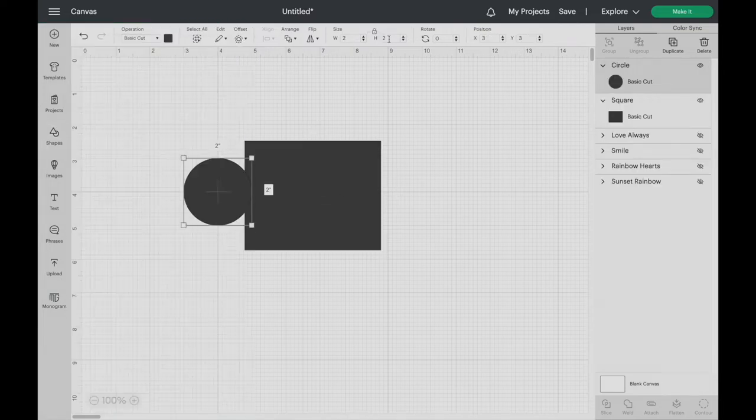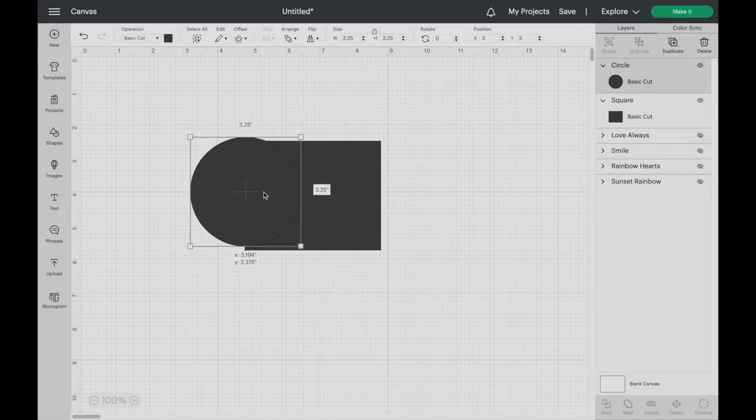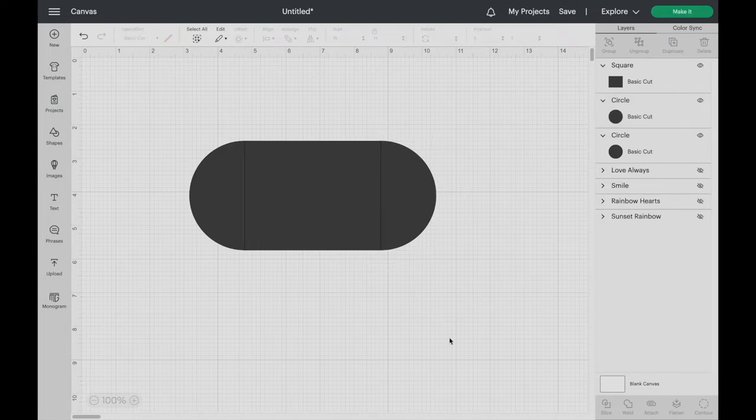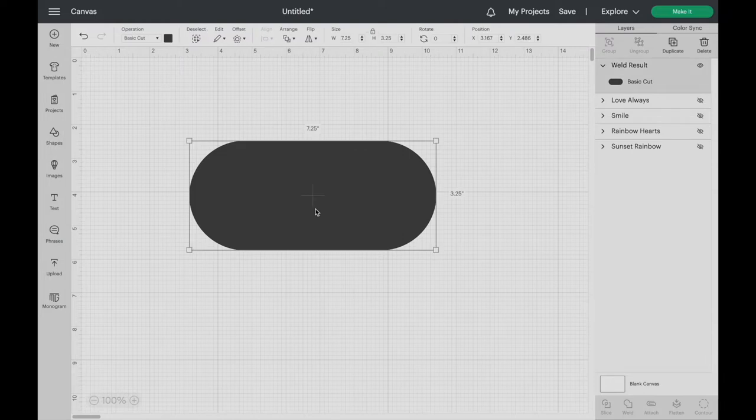Next I'm going to add a circle and set it to the same height as my rectangle. Then duplicate the shape and place it on the other side. Lining up the circles to the sides of the rectangle, weld the shapes together. Measuring the full length of the inside of the tray, adjust the shape to match it. I have to change the length to 6 and 1/2 inches.